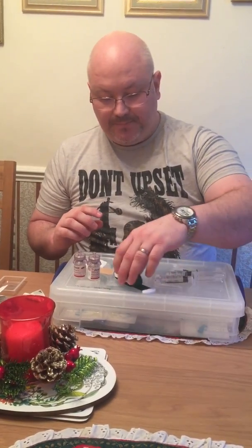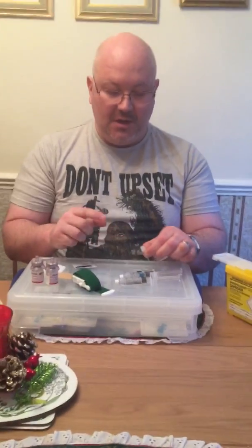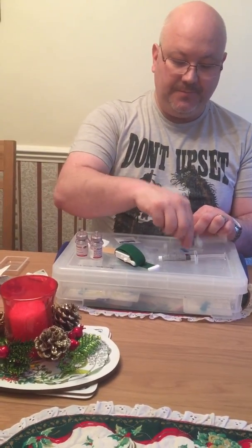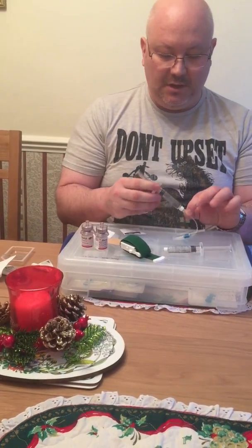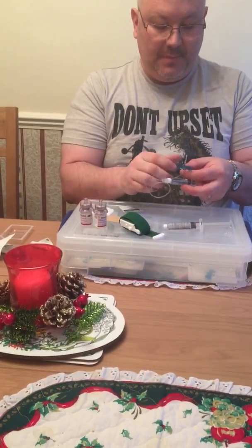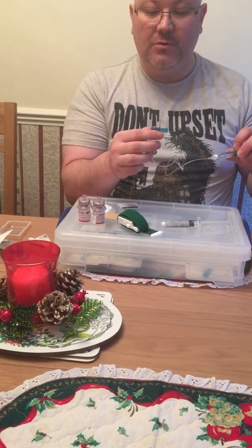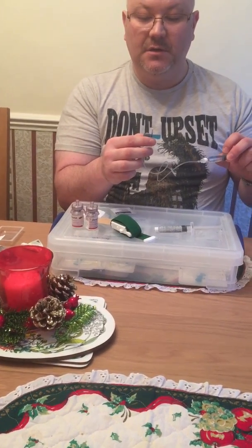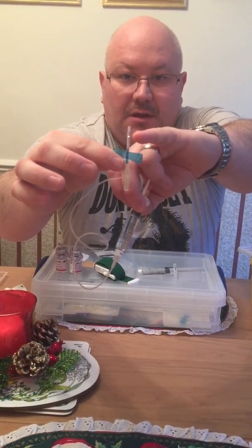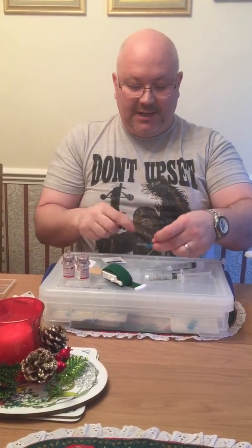They're ready. Now because I'm self-administering this, it's going to be quite difficult to put the needle in and then take the tip off. So what I do is pre-charge the needle. You do that by removing the top of the butterfly needle, screwing on the first syringe, and then very gently just push until the whole tube and the needle itself is filled with the clotting factor. You can see the clotting factor filling at the top part there. There's no need to press it really hard. Now that's fully charged.